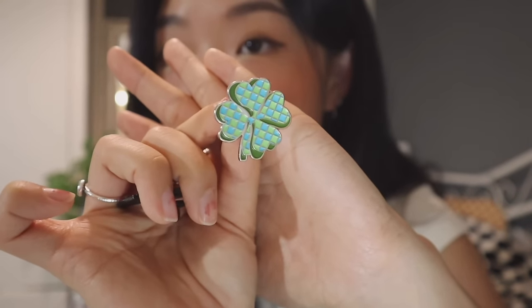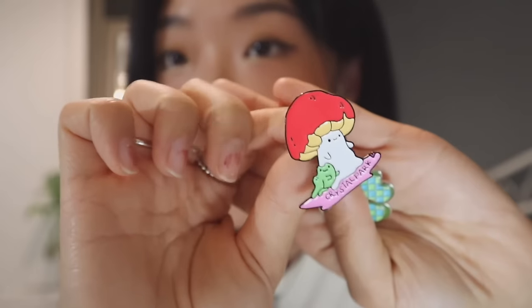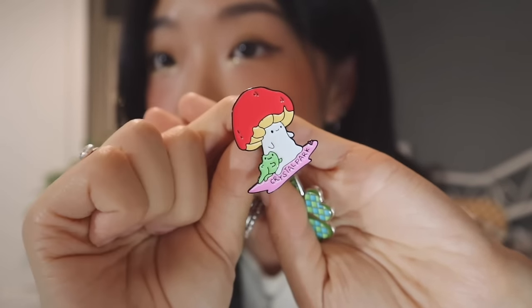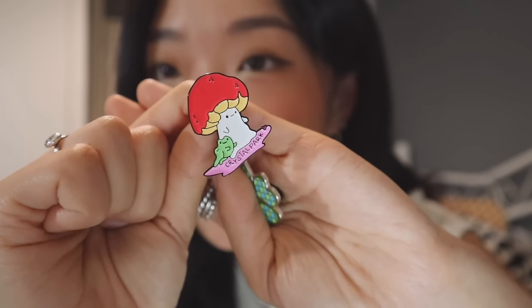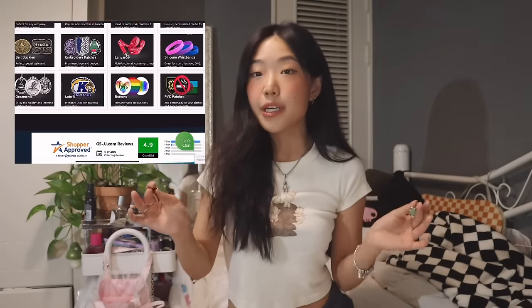For the clover design, I added some checkered pattern inside and some darker green in the background to make it look kind of 3D aesthetic. The mushroom design I found on Pinterest, and I made it my own by adding my name Crystal Park with a heart on it. If you're interested in creating your own customized pins or other types of products like keychains, lapel pins, or stickers, you can create them all here very easily.